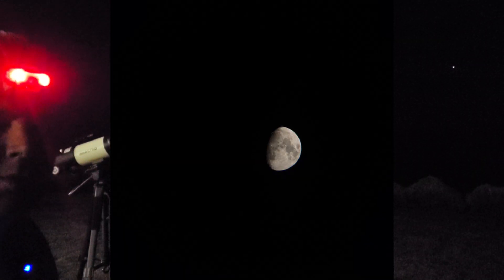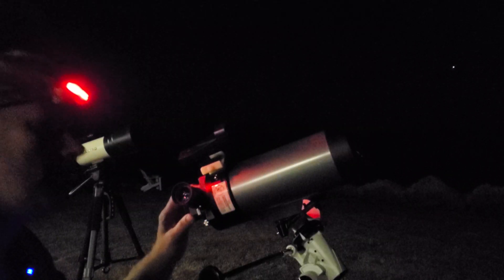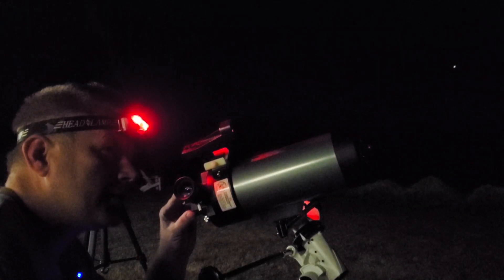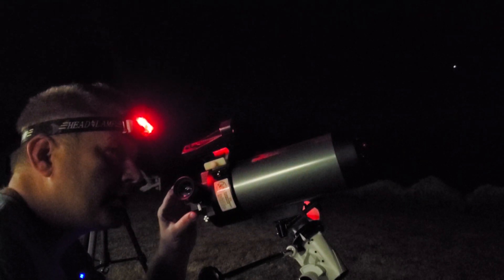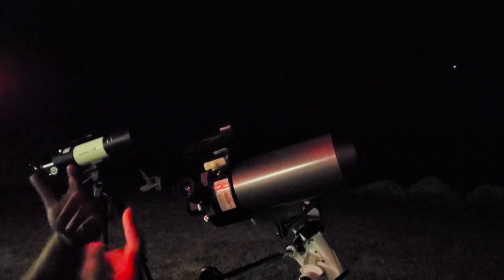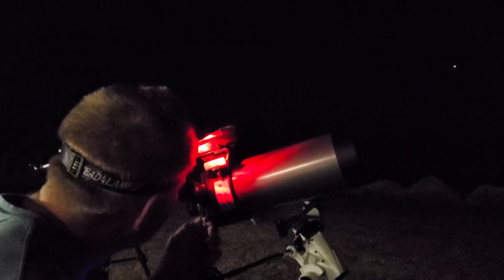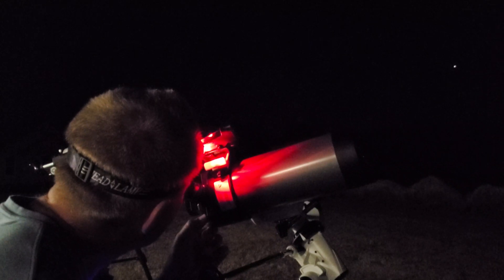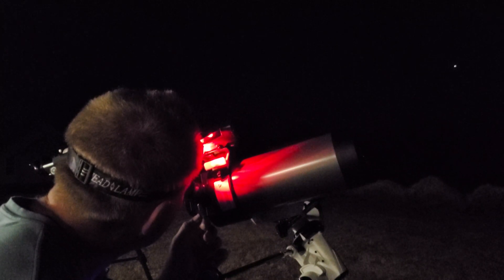We got some good snapshots with the refractor, so now we're moving on to the little Mak. I've already aligned the finder scopes — a quick tip: the first time you do this, do it during the day. Point the scope at something like a utility pole somewhere not near the sun, align the finder scope with it, and you're good to go.